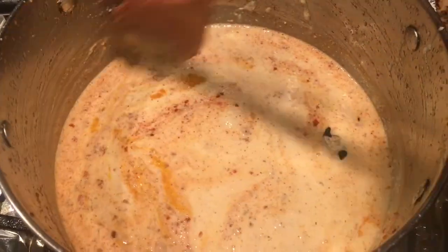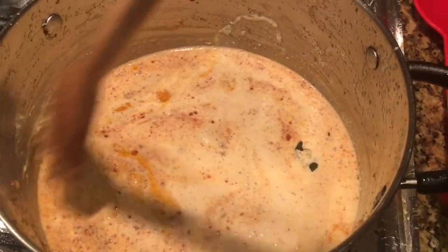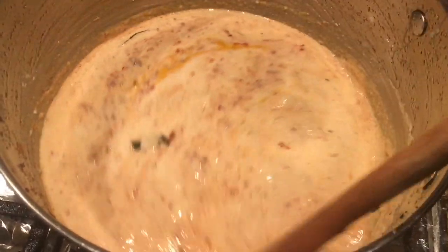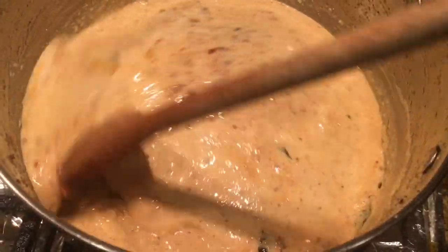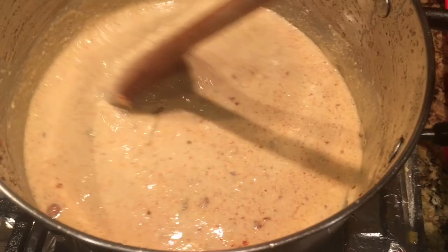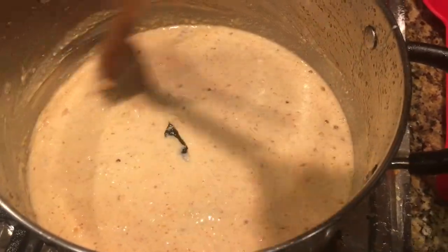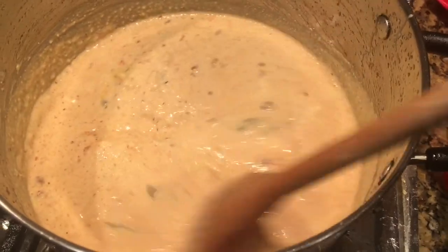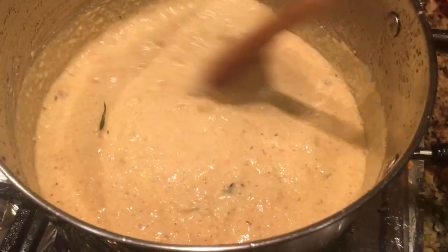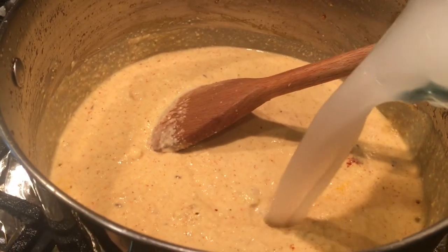To avoid the mess, you can also add the ginger garlic paste after adding the yogurt mixture — that's what I have learned. When we add ginger garlic paste in hot oil it starts flying here and there, making the stove messy and it's also dangerous. As soon as you add the yogurt mixture with the red chili powder and turmeric powder, you will see it starts getting thick. So we have to add four cups of water while mixing it on medium-high flame.